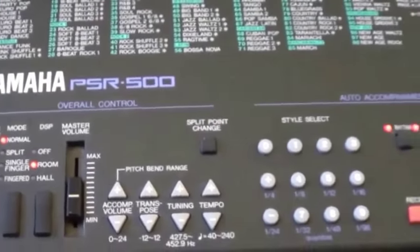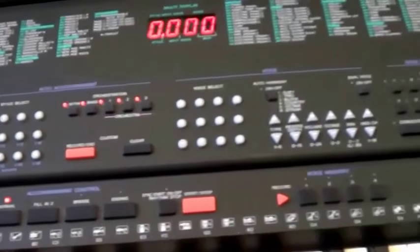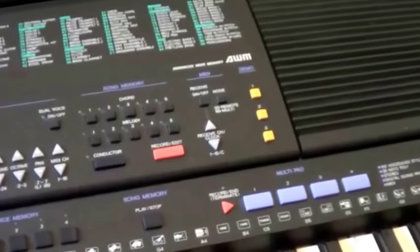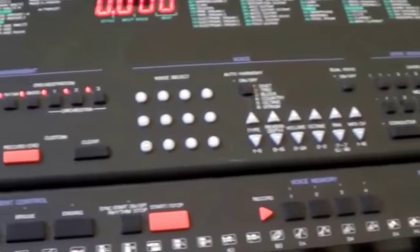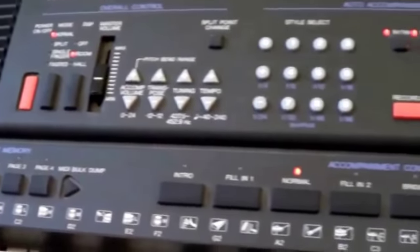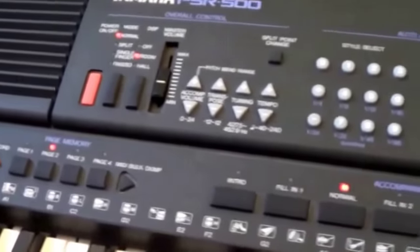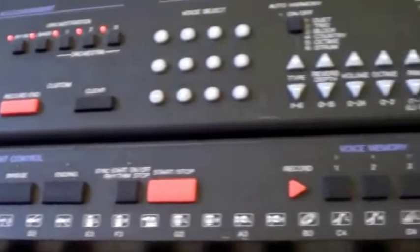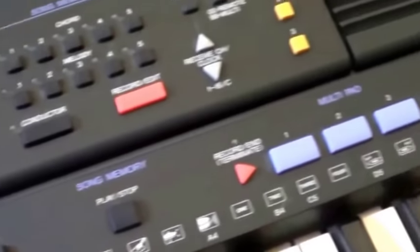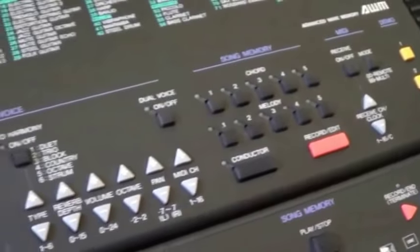Hey guys, welcome back to Gear Facts. I do like reviewing these old keyboards from the early 90s, maybe even late 80s. This is the PSR 500 from Yamaha — look at all the buttons. I think they designed this deliberately to look impressive, and I'm sure it did impress at the time. What I like to try to do is glean whatever I can out of these keyboards that is usable or respectable in today's keyboard market. Let's see what it has to offer.